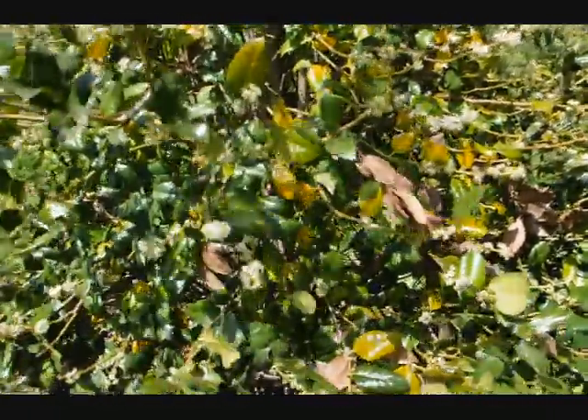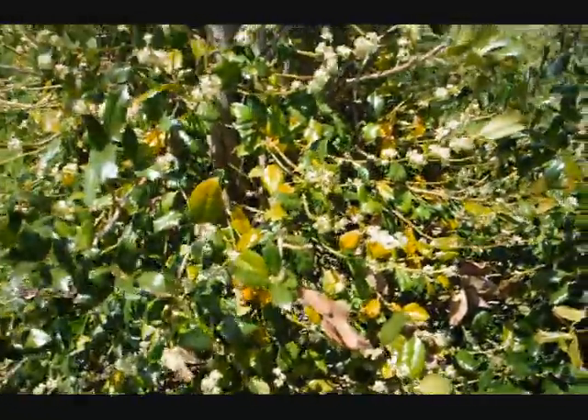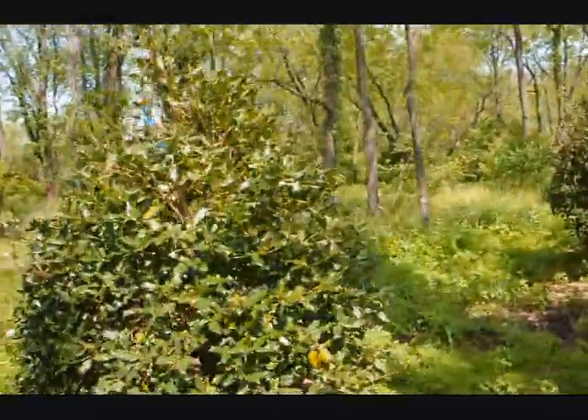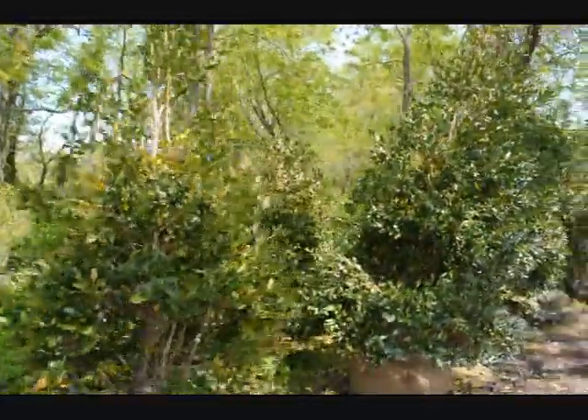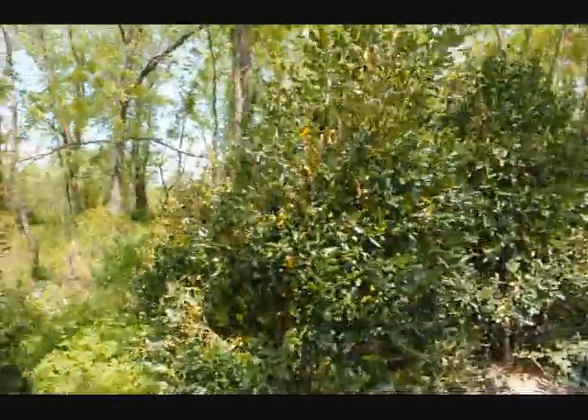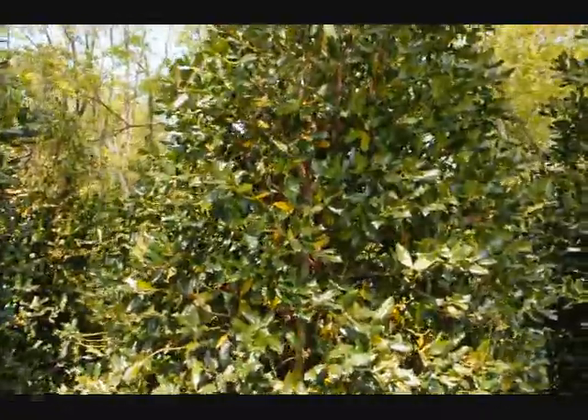They're green during the winter, but they will lose some foliage at some point. As you can see, all these trees have it to some extent or another. It's not a bad tree — it's just typical of what a holly will do on transplanting.